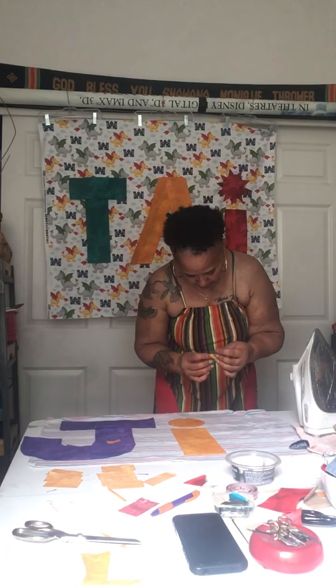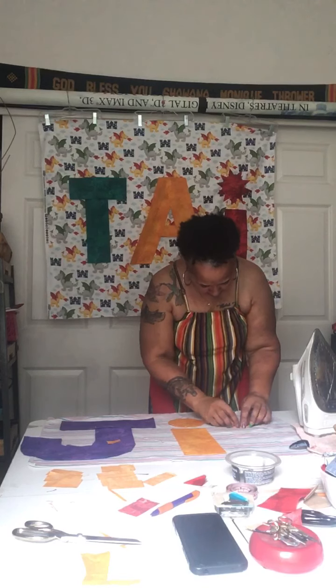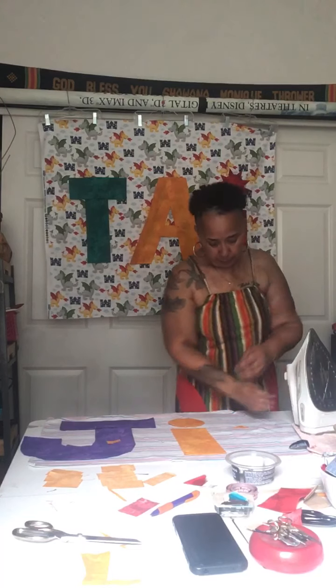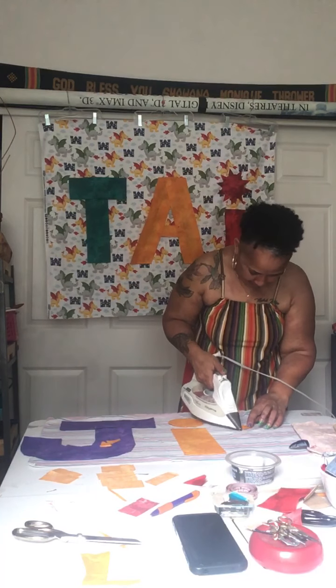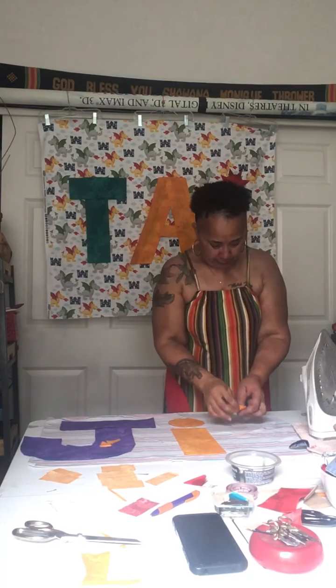My edges are not even — I just want to make sure they're close. Not all my edges on the red ones are even either, but get them as even as possible. It makes it a lot easier when you're sewing them down, believe me. That's going to be the challenging part, getting those all sewn down as evenly as possible. But that's what makes life fun — its challenges. If everything was easy in life, we'd all be robots, and I don't want to be a robot. I want to stay human and make baby quilts.